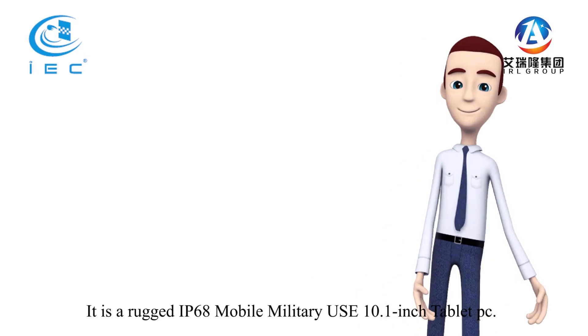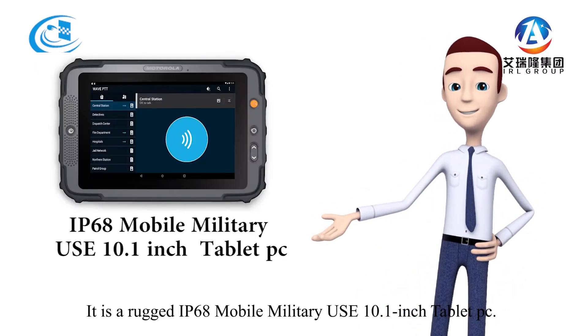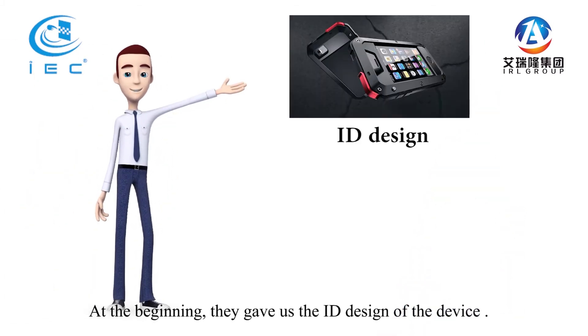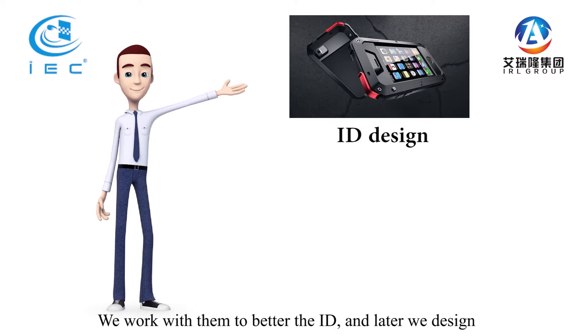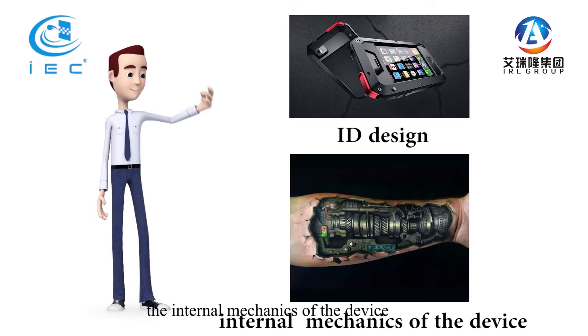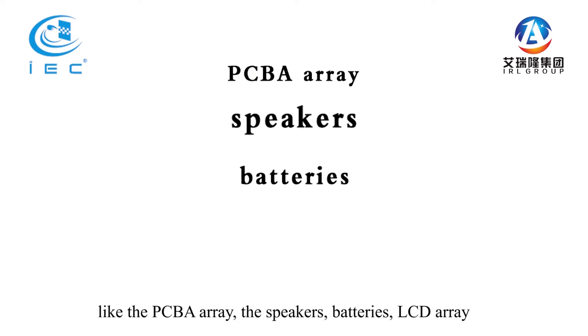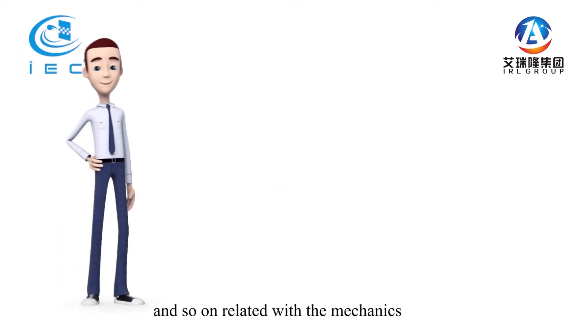It's a rugged IP68 mobile military-use 10.1 inch tablet PC. At the beginning, they gave us the ID design of the device. We worked with them to refine the ID, and later we designed the internal mechanics of the device like the PCBA array, the speakers, batteries, LCD array, and so on.